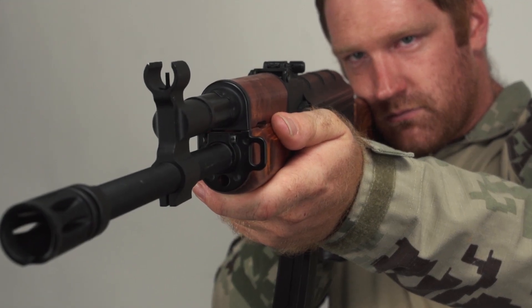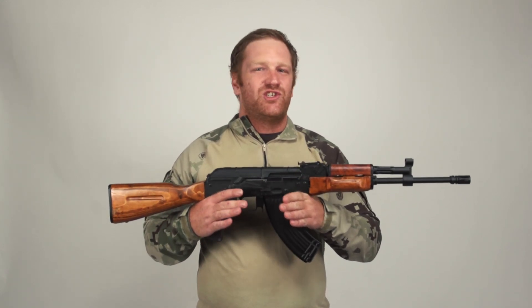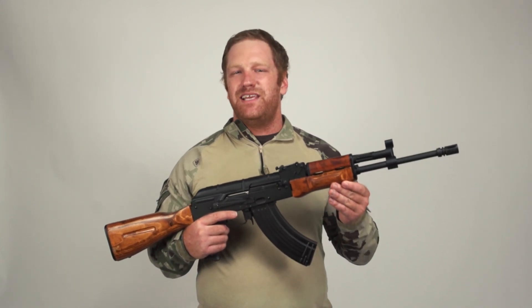When most people think of airsoft, they think of it as a fun, action-packed combat sport. But it also has the potential to be a very technical and extremely satisfying mechanical hobby. Getting into upgrades can be intimidating.